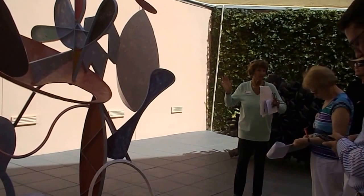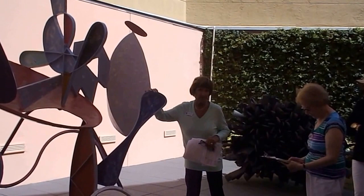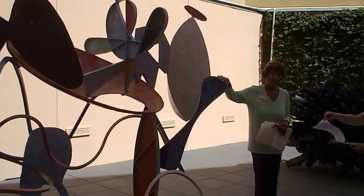Susan, you see what I'm saying? Oh yeah. Most of his pieces are stabiles — stable, they don't move. Some are mobiles. But most of them are looking like this.